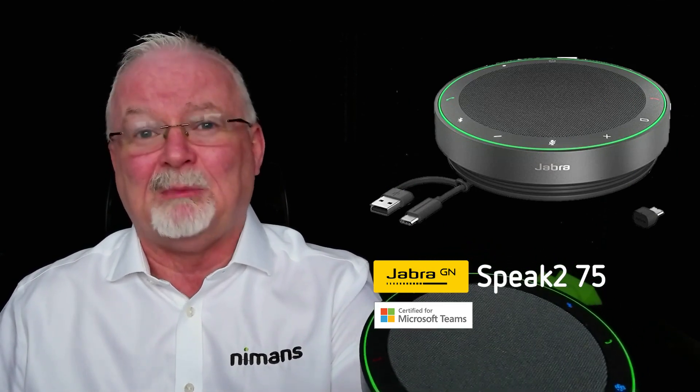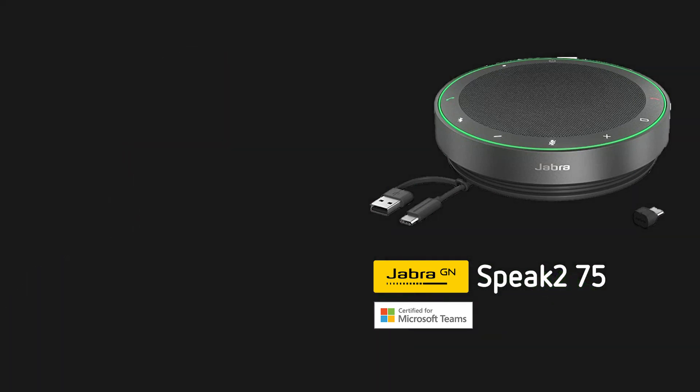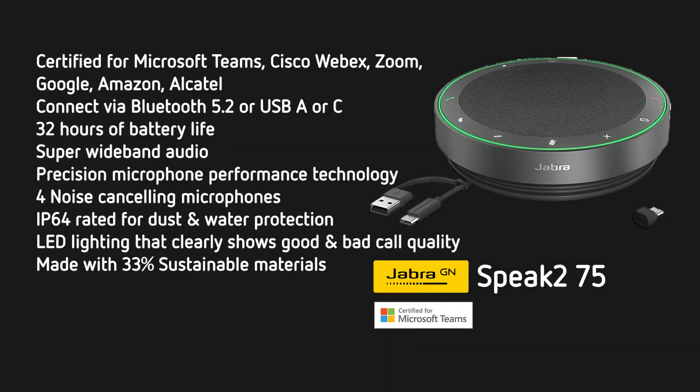The sound quality of this is unbelievable. So let's get into the specs. The Jabra Speak 275 is certified for almost every collaboration platform. It's certified for Microsoft Teams, Cisco Webex, Zoom, Google, Amazon, Alcatel — the list goes on.